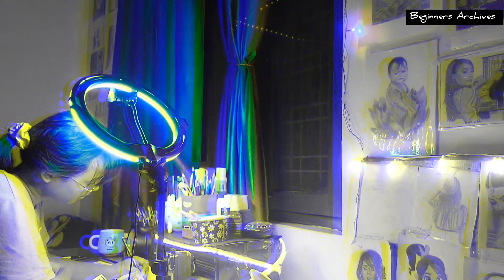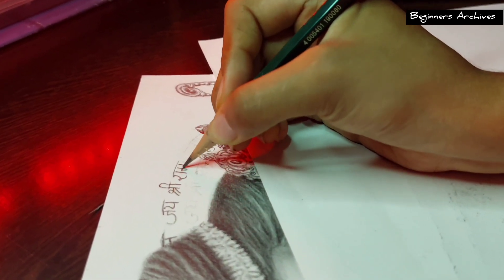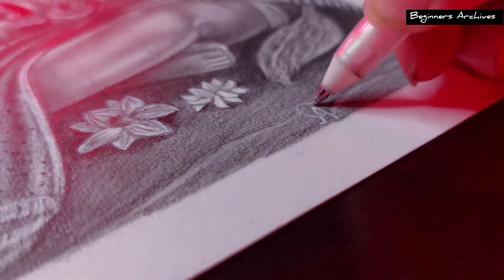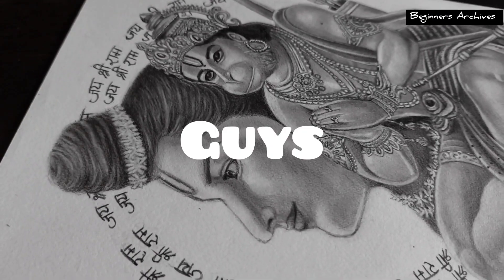Now it's time to add the final details and then we'll see the end results. So here are the final results — hope you guys like it.